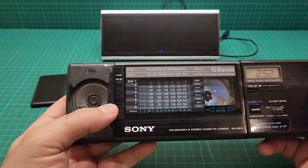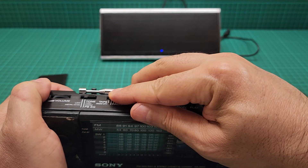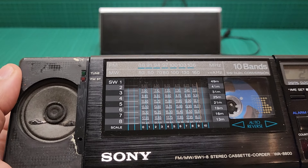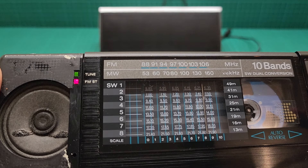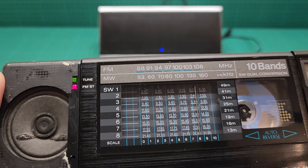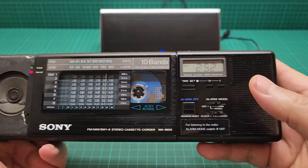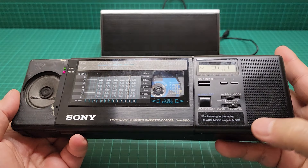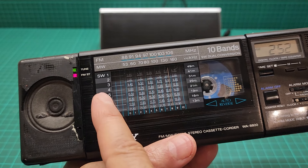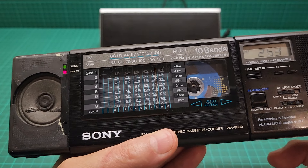On the front we have some indicators. Let me lower the volume and turn the radio on just to show you the LEDs — one shows tuned and the other shows FM stereo. I've muted it just a little bit for copyright reasons. Both speakers are in great working condition. Here we have the MW scale and here we have the eight SW shortwave radio, which is really good and effective.